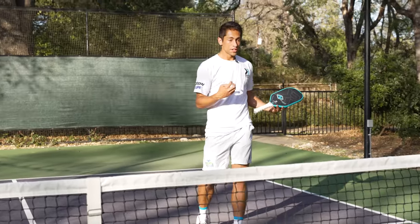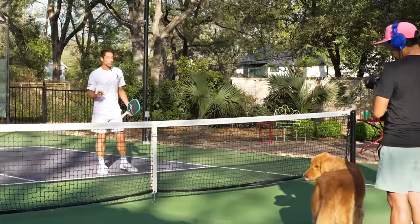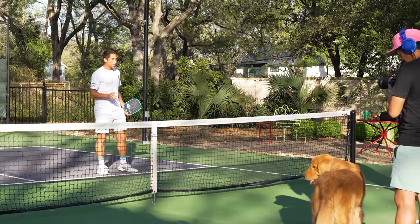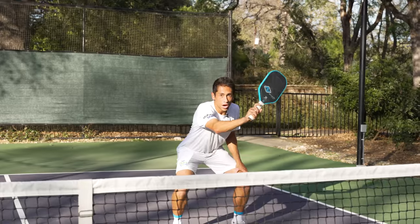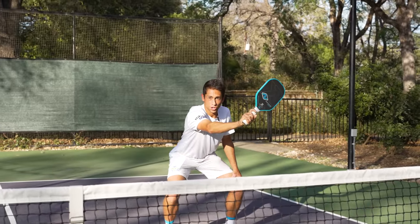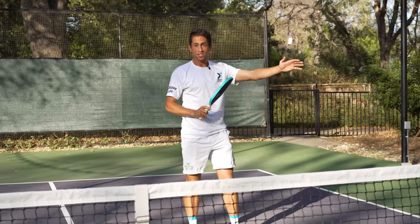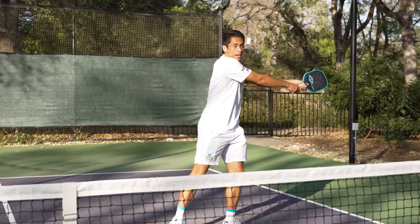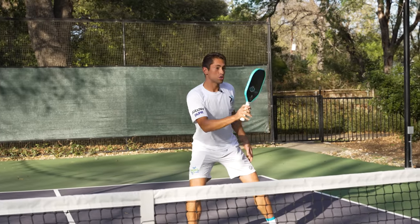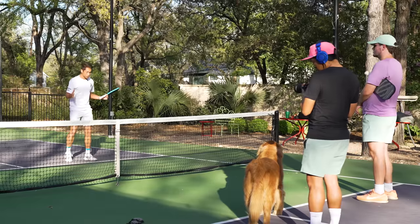When I see my opponent lining up for a low attack, that's when I'll generally get into this position. I need to understand the angles they can create. If my opponent is directly in front of me, I can cover a decent amount of his or her angle. However, if my opponent is lined up to the side of me, they can hit it off to either side, and the scorpion isn't an appropriate shot.